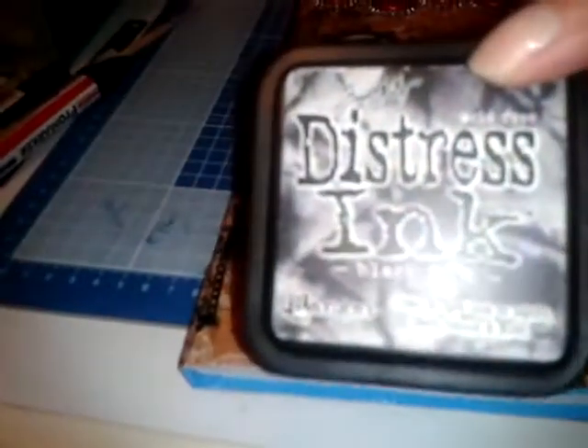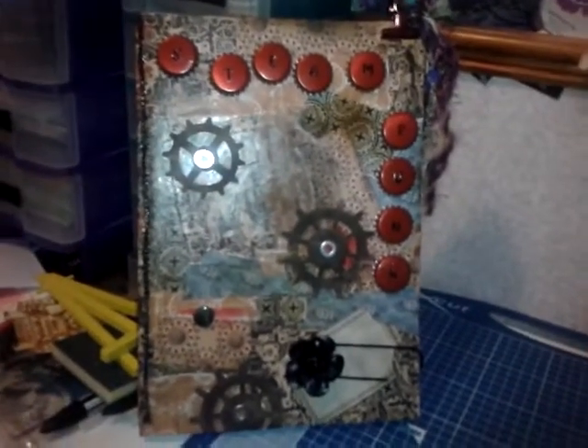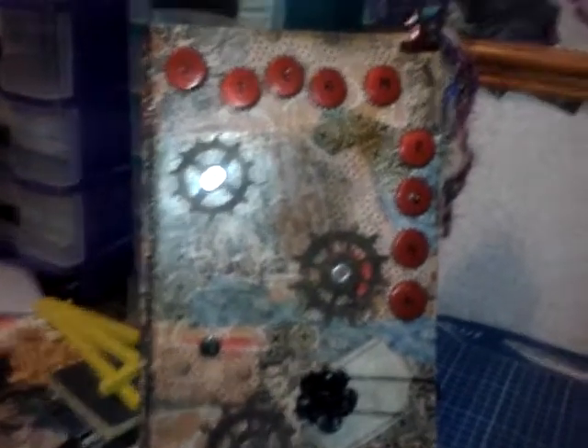After I'd done all the paper, I went around the edges using Tim Holtz distress inks — I used Black Soot and Vintage Photo — just to take the whiteness off and make it look a bit more tatty, vintage, and steampunky. It's taken me all day; a lot of that time was waiting for everything to dry between layers. That's what it looks like as a whole project.